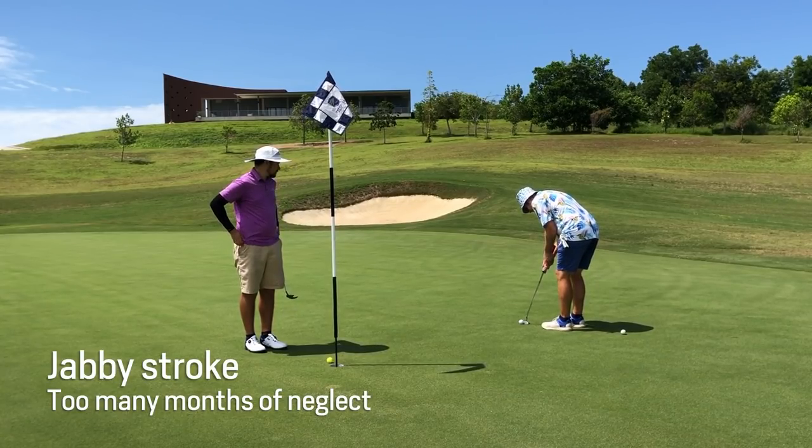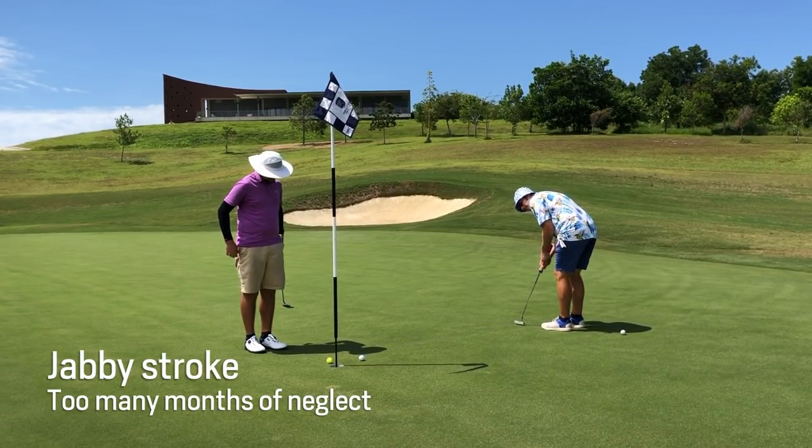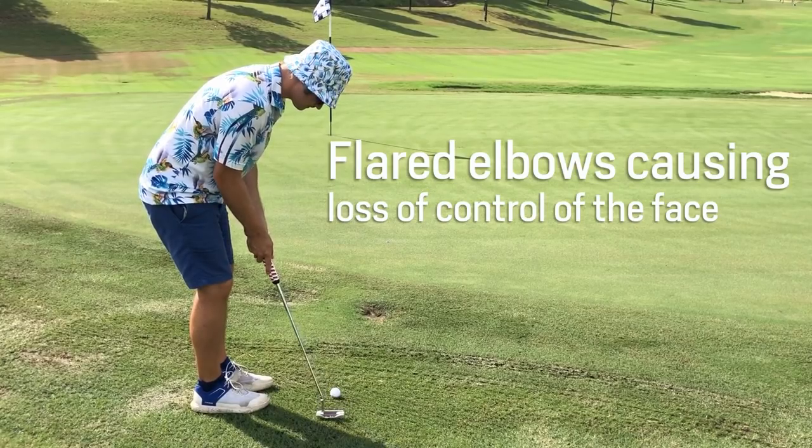The backswing is too short. There's not much rhythm there. At this point, I would prefer his elbow be more tucked into the side of his body.